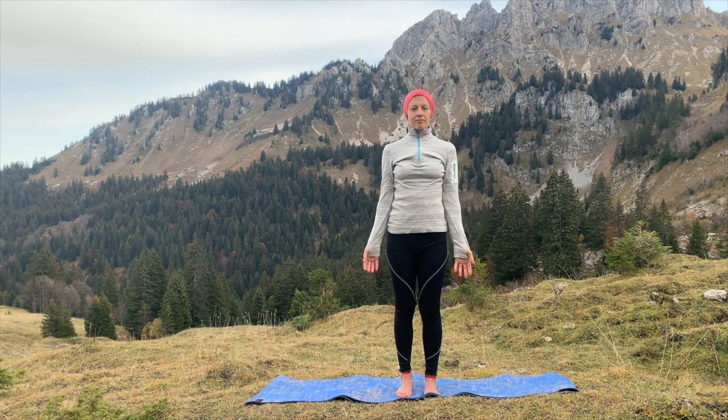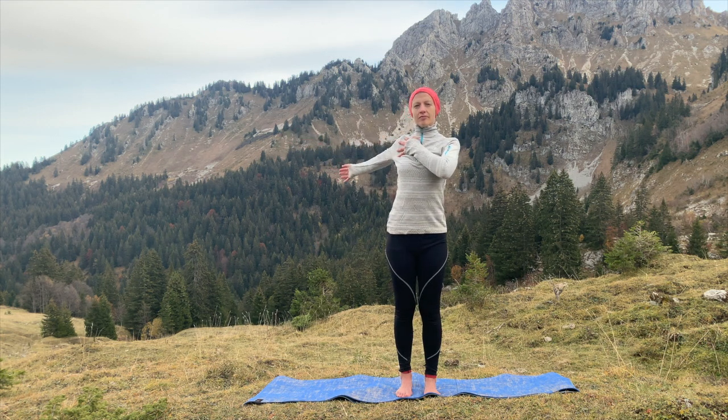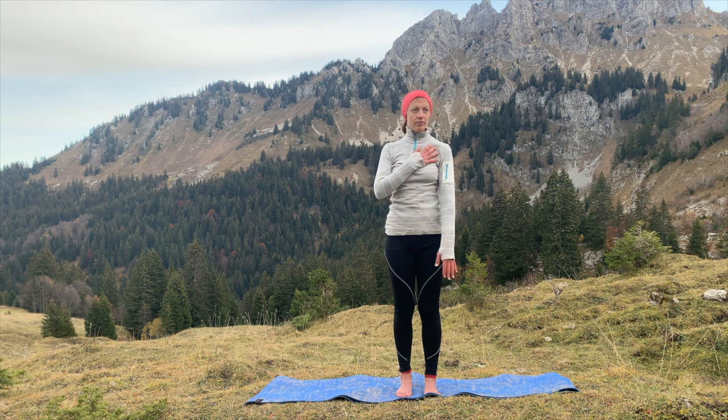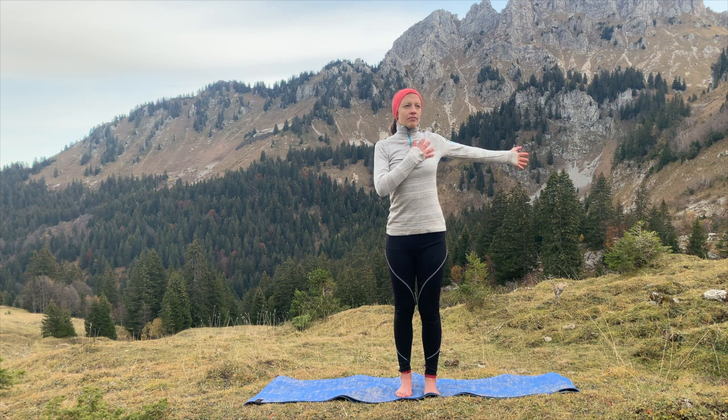Coming back into your mountain pose, placing your left hand onto your chest and stretching the right hand out behind you to allow a stretch along the right arm and the right side of the chest. Continue to take deep breaths here, centering yourself to the present moment. Then alternate sides, taking the right hand to the left-hand side of your chest, reaching your left arm behind you. Taking deep breaths in as you feel that stretch across the top of your shoulder and your left arm, keeping that sense of grounding into the mat through your feet.